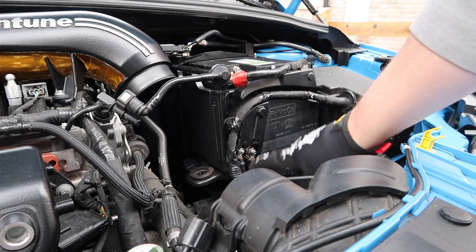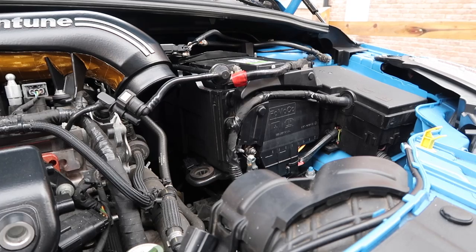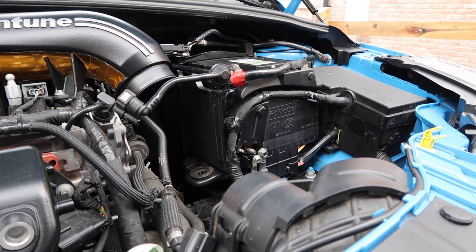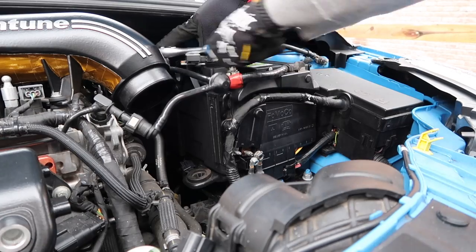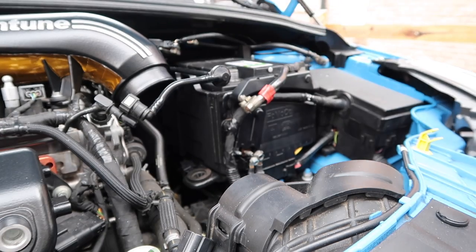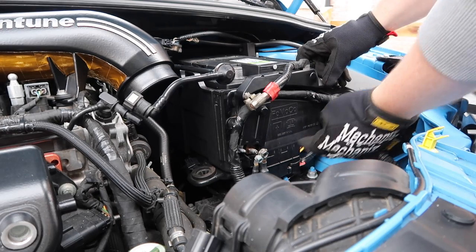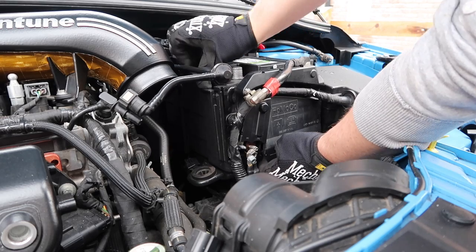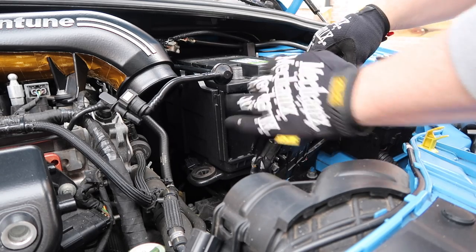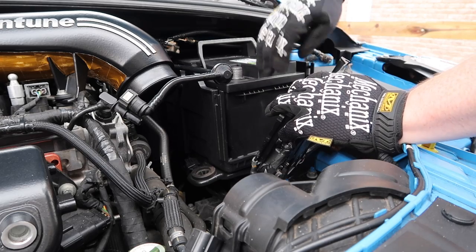Next we're going to remove these two connections here — two different sizes. The first one is a 10 mil and then this one is a 13 mil. Now we can remove the battery tie down up here — that's another couple of 10 mils. Now this front plate of the battery tray is going to click out from the sides — we have to bring it up and then out. Once you pull it up, push the sides out and then it comes away. Now at this point we can get the battery out. We hold it with the little handles here. It's pretty heavy and there's a little bit of a lip down here, so we do need to bring it up and out.